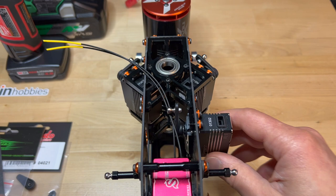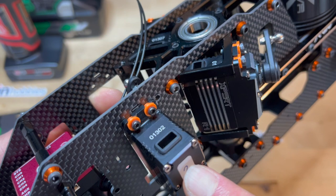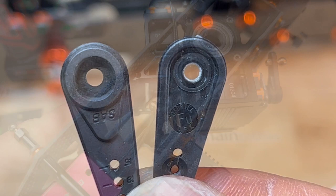Here's the issue. In order to use the SAB arm with the 18-millimeter hole, I had to assemble the elevator servo so that the servo actually comes from the outside in, as opposed to from the inside out. Basically, I had to adjust the servo back out to be able to get the correct geometry.